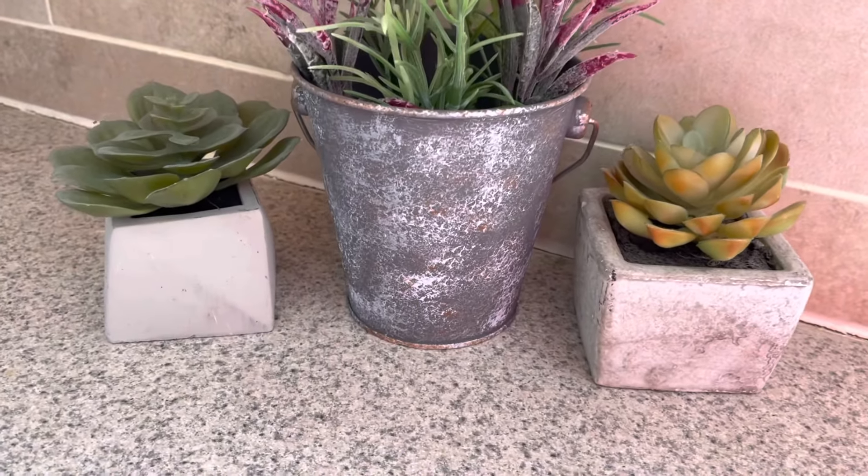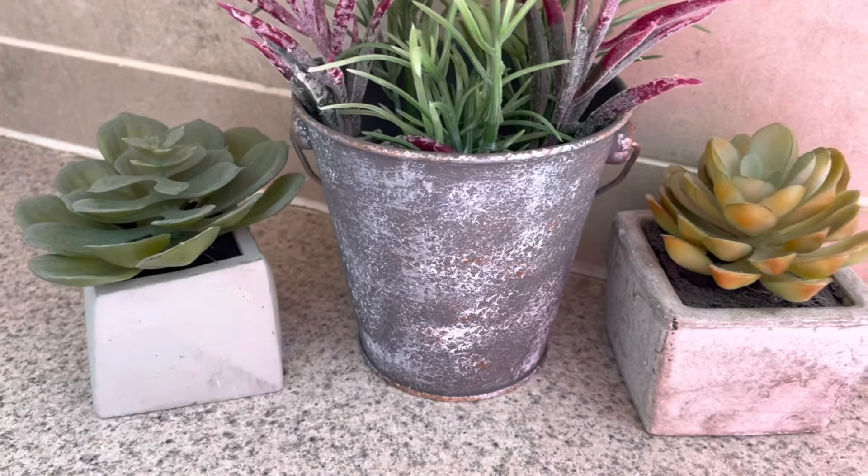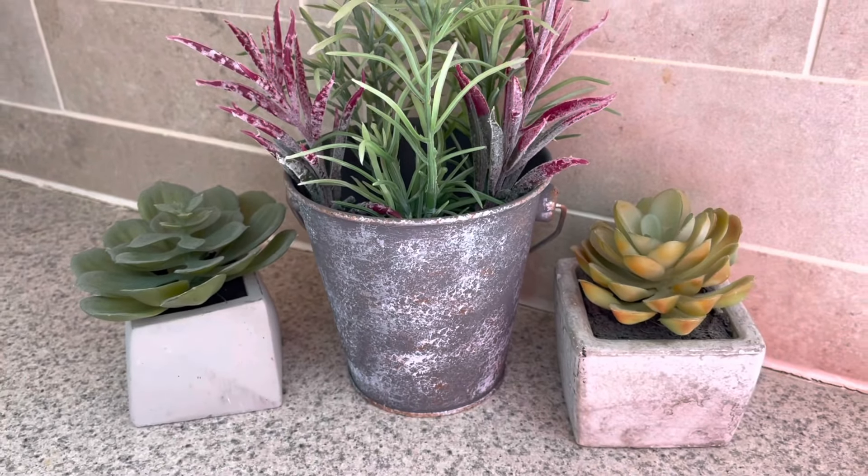And here it is with some spiky greens and pinky-purple stems I found at Dollar Tree. I love how this turned out, and now I can use it in my decor year round.